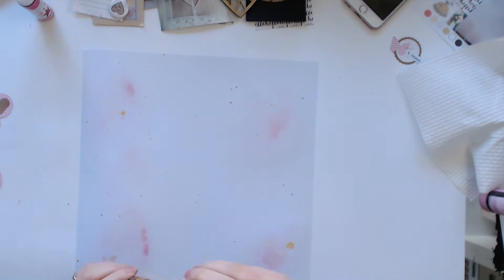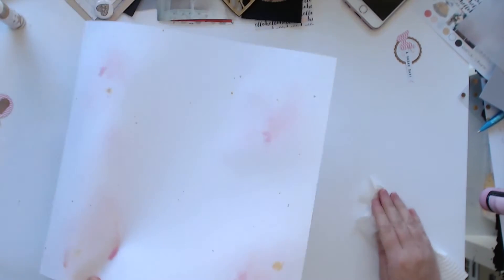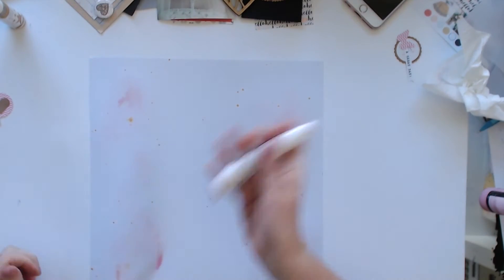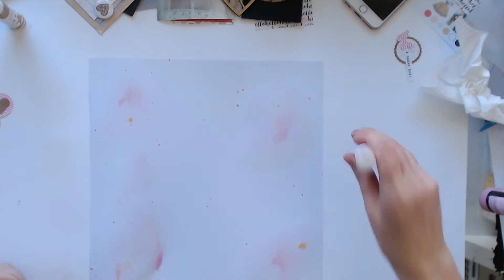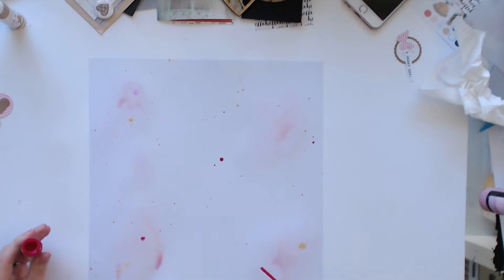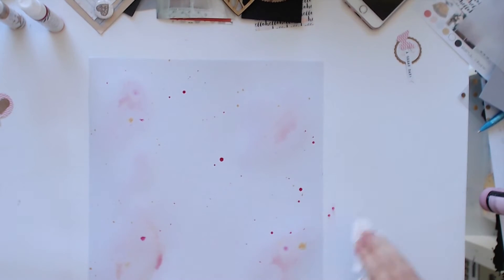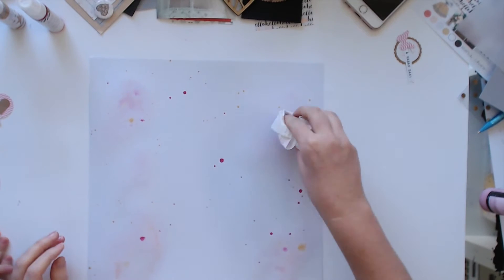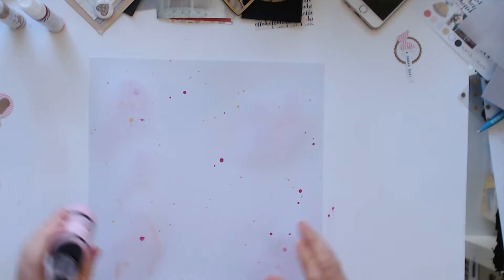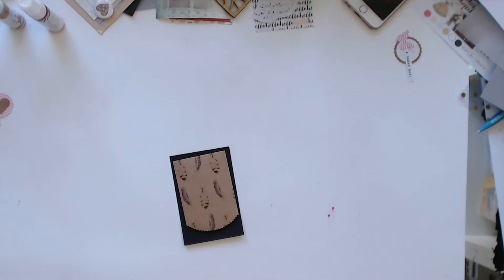Anyway, back to the layout — I just got some Lindy's Stamp Gang and did a few spritzes of that, then did some gold and some pink of the Color Shine stuff. I really liked the way it mixed with the water from the Lindy's Stamp Gang — in a couple of places it kind of just spread out in a really neat way. I'm going to have to try and replicate that effect on something else to see if it was a one-off or if I can do it again.